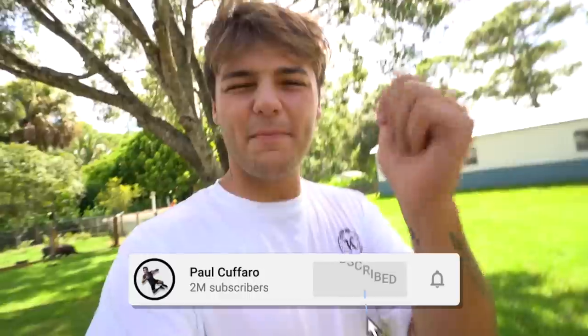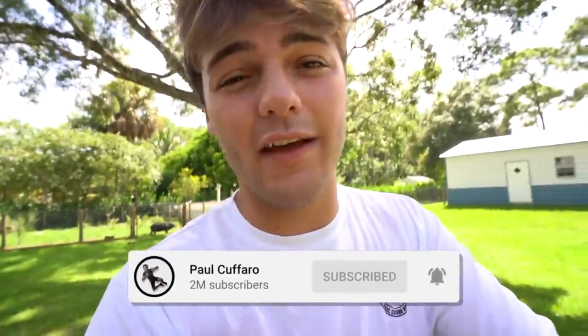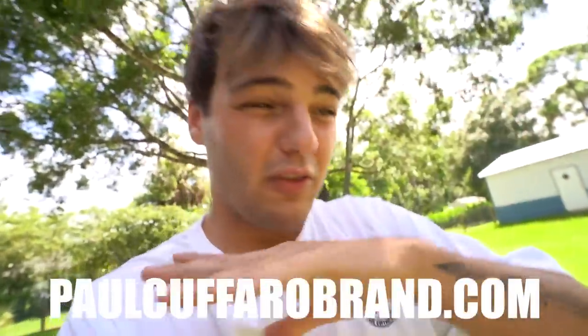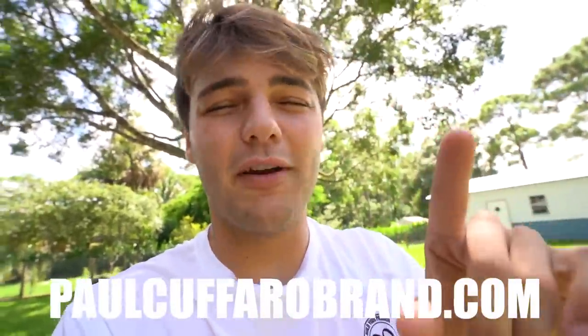Thank you all so much for watching. Hopefully you enjoyed — we got some new fish for the 120-gallon turtle pond and updated you on everything else. We have so much more to come. Subscribe down below so you don't miss anything. Smash that like button — let's see if we can get 20,000 likes. If you subscribe to my vlog channel and we hit 100,000 subs, we are doing a big giveaway. Check out the merch — top link in the description, pokeforbrand.com. I'll see you in the next video. Peace.